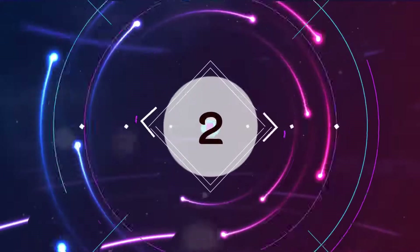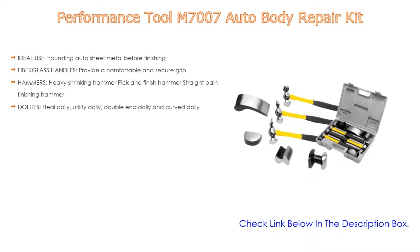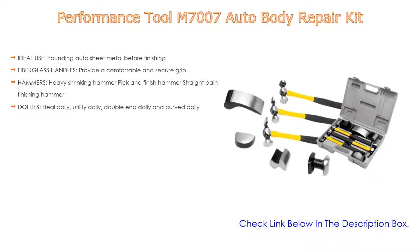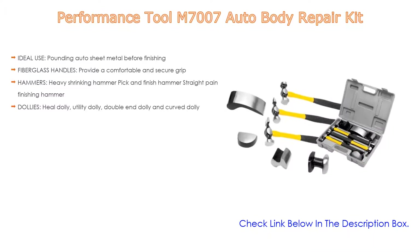Number 2. The Performance Tool M7007 Auto Body Repair Kit is our editor's choice. It is ideal for pounding auto sheet metal before finishing, with fiberglass handles that provide a comfortable and secure grip. Hammers include a heavy shrinking hammer, pick and finish hammer, and straight peen finishing hammer. Dollies include a heel dolly, utility dolly, double end dolly, and curved dolly.